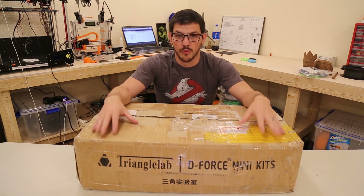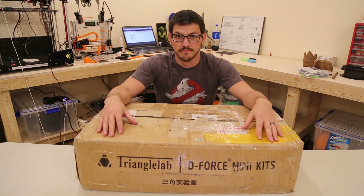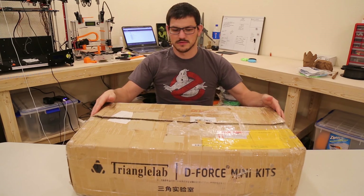So today we're going to open it up, check out the parts, look at the inventory, and if we can start maybe we'll try working on the frame. It's not a terribly heavy box — I'd say 35 to 40 pounds max.